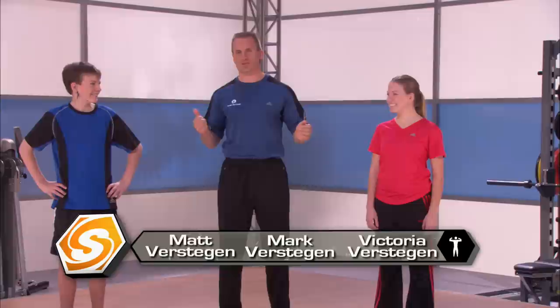Welcome to the Sports School Performance Center. I'm Mark Verstegen, the director. And I'm joined today by two unbelievably talented people, Victoria Verstegen and Matthew Verstegen, my niece and my nephew.